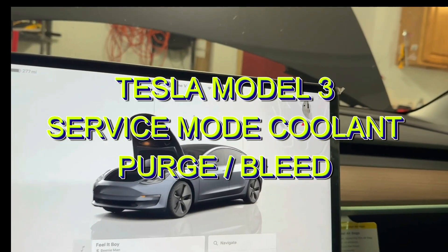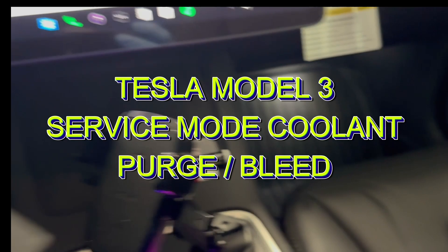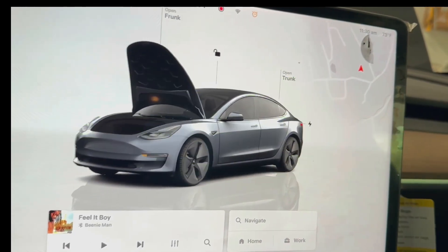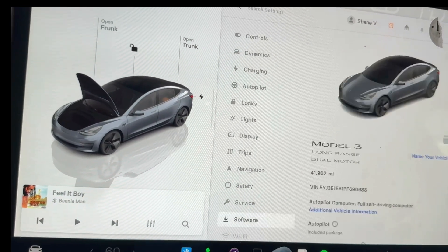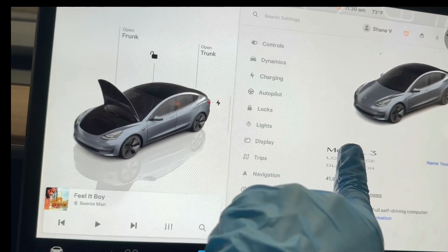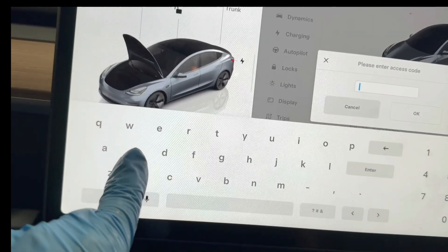I'm gonna put this thing in service mode so I can refill the system. I'm gonna put my key card right here, click on the home button, go to software, go to old model down, and type in service.